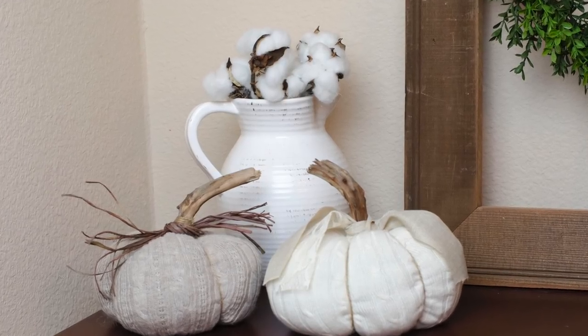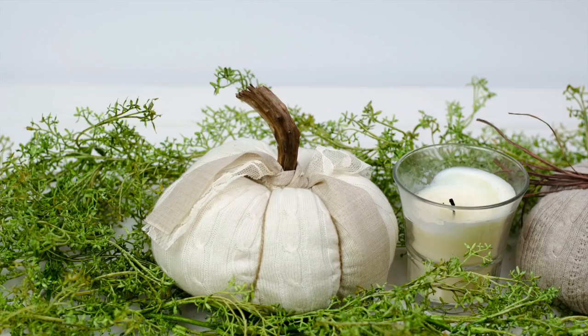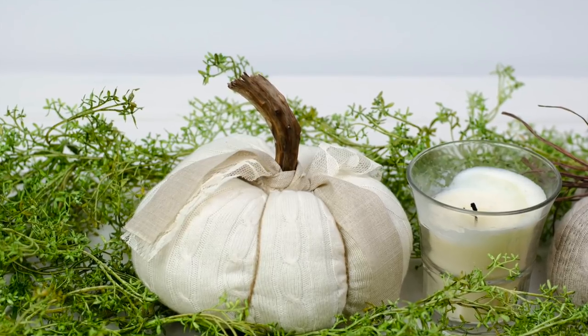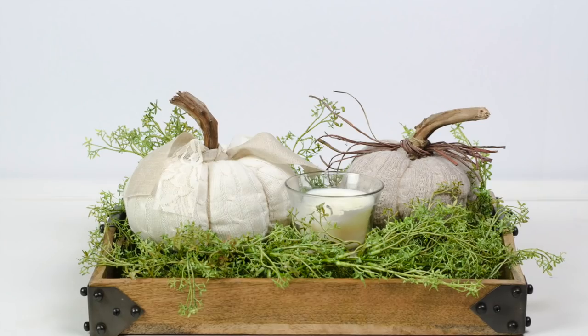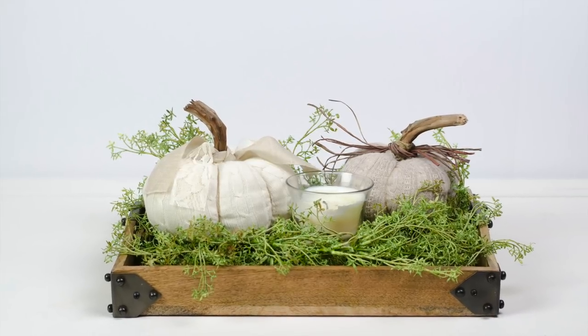Hi everyone and welcome back to my channel. If you're new here then please go ahead and subscribe so you don't miss any of my new videos. Today I'm going to show you how to make these adorable fabric sweater pumpkins. They're really easy to make and they are perfect for fall, so if you want to see how I made them then continue watching.